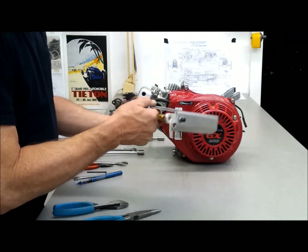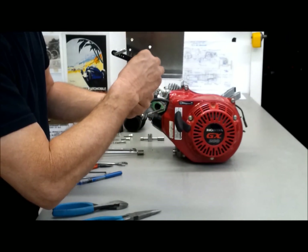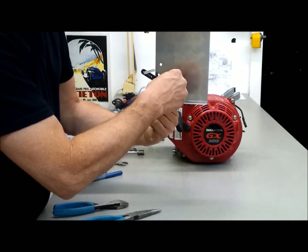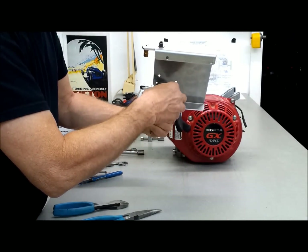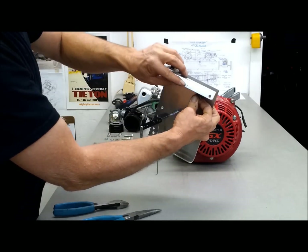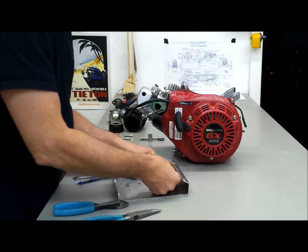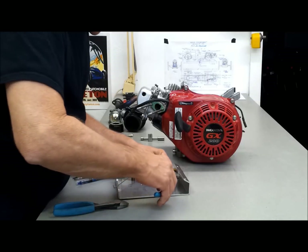It goes in the same small hole as the other spring. I'll drop that in there — you can see it. And then there is a hole right here that is for the other end of the spring. Let's see if I can get it in there.